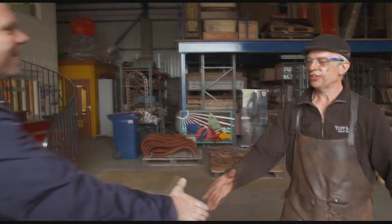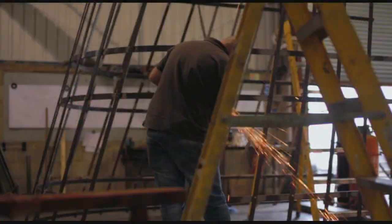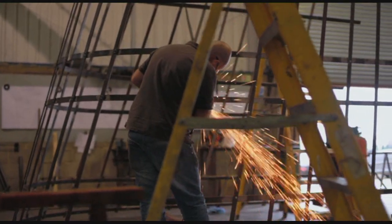Hi Andy. Hi Tom. How are you? Fine, thanks. This is an incredible looking place. It's got an amazing smell to it, that kind of hard working metal smell. That's dirt. Is that what it is? Dirt and sweat. 30 years of dirt and sweat. Sounds perfect for cooking in.